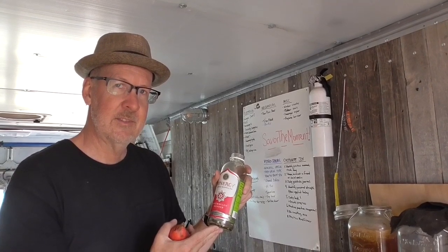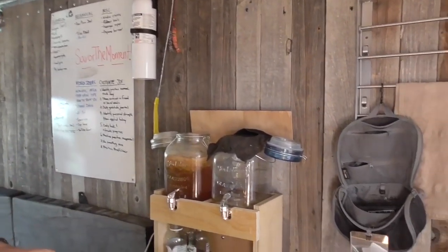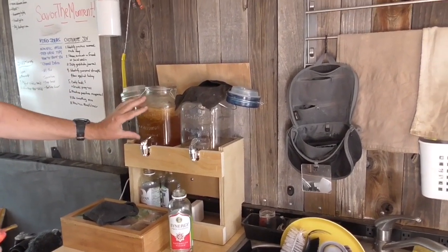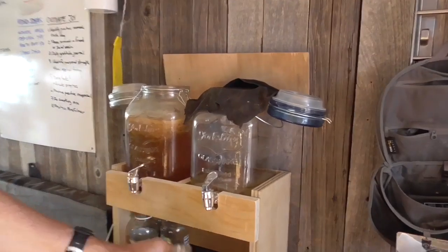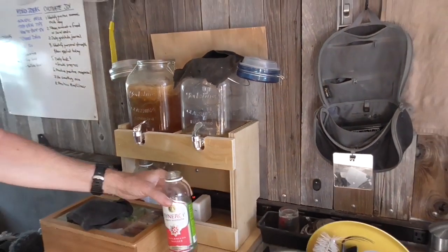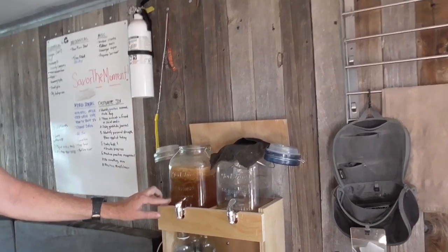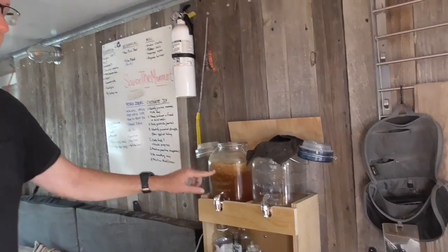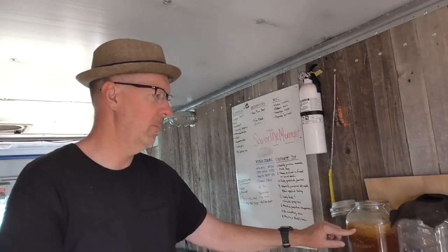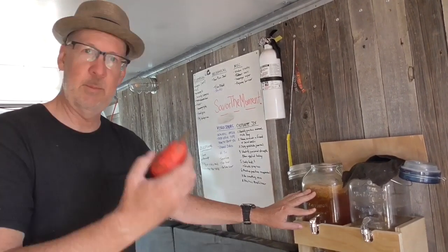It has to be sealed for 24 hours to compress the carbon dioxide gas. So we're going to be doing the first and second fermentation today — draining this out, adding fruit to it, putting it in these bottles, which starts the second fermentation. I'll also be brewing a new batch of black tea with sugar to pour in here, which will need to sit and be exposed to the air and the SCOBY for about seven days to make more kombucha. It's kind of like making beer — pretty much the same thing.